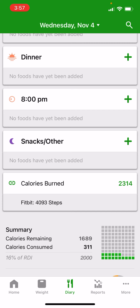Hi everyone, my name is Ben Ryan. I'm the head of product at FatSecret. Today I'm going to show you how to set up and use the water tracker, which is a feature of our premium offering on the app.